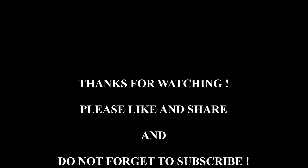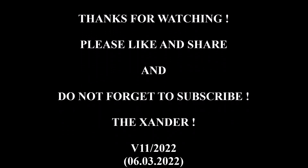Please like and share the videos, and don't forget to subscribe to the Xander YouTube channel. Thanks.